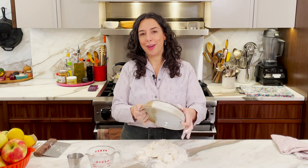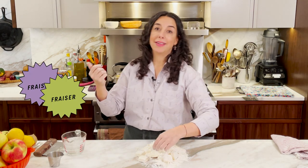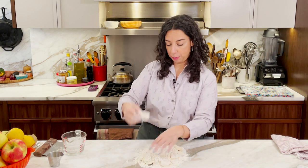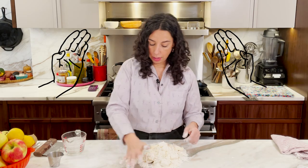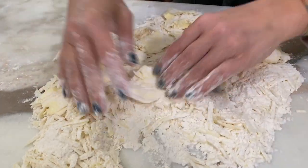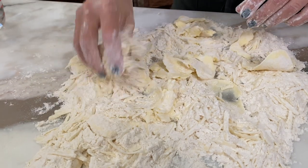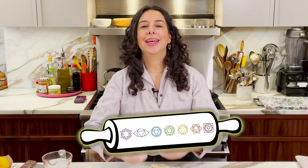Now for the fun part. This technique is called fraisage or fraser in French. When it gets translated to English, they just say smear. These nice flour-encased pieces of butter — I'm going to find them and use the heel of my hand to press the butter flat. If you've ever made my flaky pastry dough from Where Cooking Begins, that first step uses the rolling pin to do this flattening. And then I thought, why can't I be the rolling pin? Be the rolling pin.